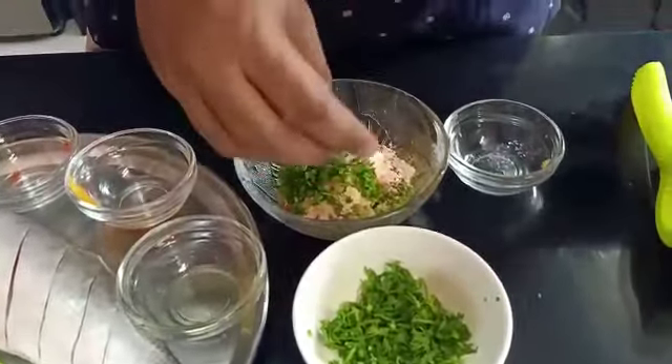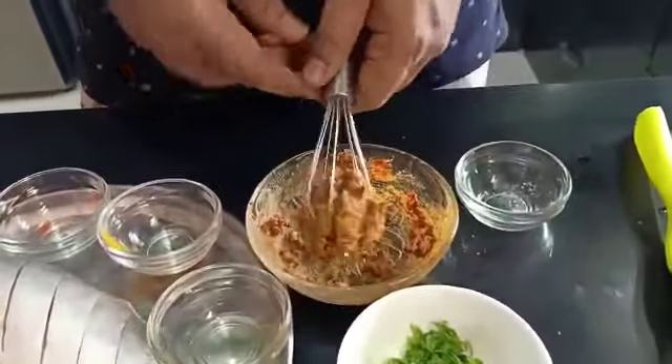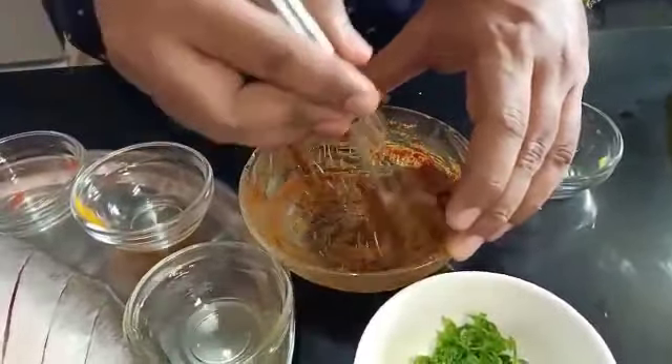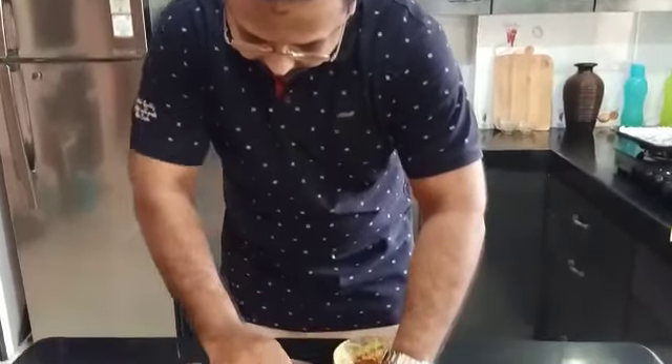Let us mix all these ingredients well and make a thick marination. Purposely, though it is a tandoori, we have kept the curd out of it — because sometimes the curd binding doesn't set well on the fish. So this binding is nice and thick, and I think that is good enough for the fish.